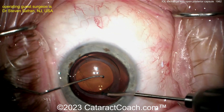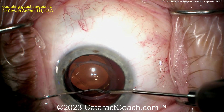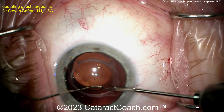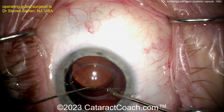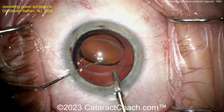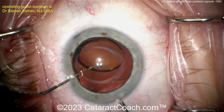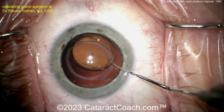At this point the surgeon is trying to bring the lens up out of the bag, but one haptic is just stuck in place — he can't quite get the right leverage to bring it up. He doesn't want to do too much manipulation and risk vitreous prolapse, so he's going to amputate that one haptic. Don't worry — he'll come back and remove it.